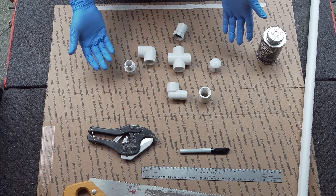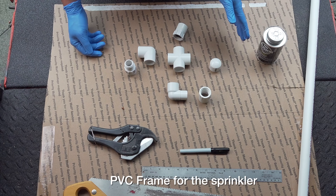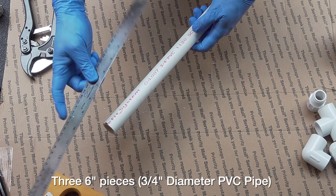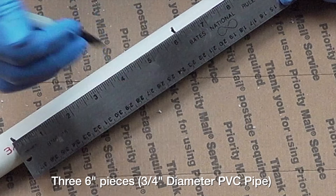Now this doesn't look like a whole lot — in fact you don't see any sprinkler heads — but that's okay because what we need to do first is build the basic frame for the sprinkler. We're going to mark off three six-inch pieces. So we're going to take our roller: six inches, then six inches from that one.